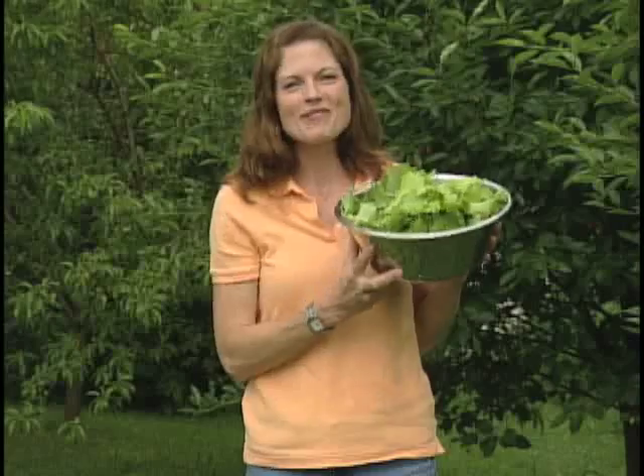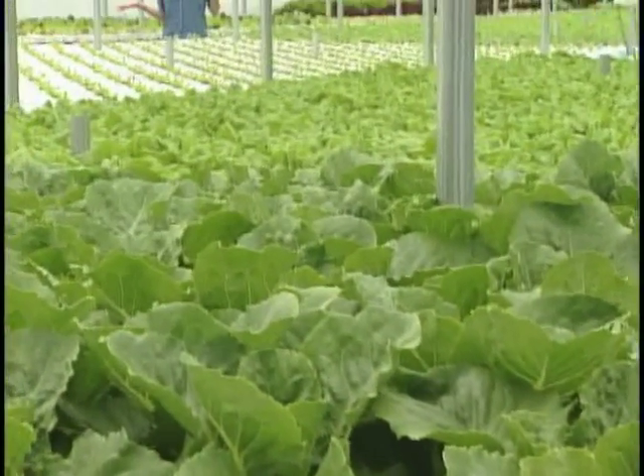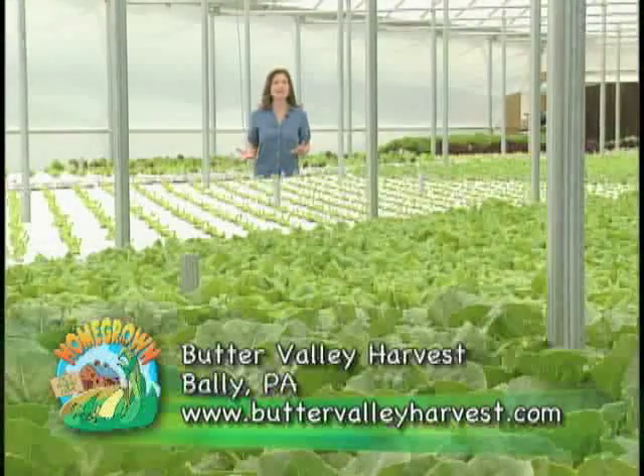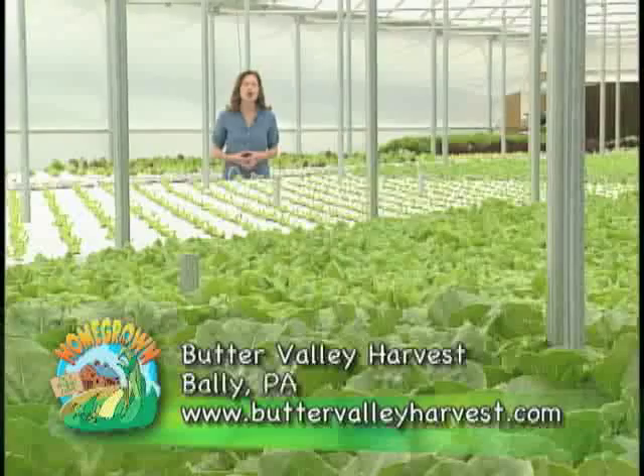I recently paid a visit to a hydroponic farm where certain crops are raised all year round. Let us take a look at this unique way of raising vegetables. This is a hydroponic greenhouse. We're here at Butter Valley Harvest where they've been raising crops hydroponically since August of 2008. Let's go meet Ryan and find out a little more about this unique way of farming.